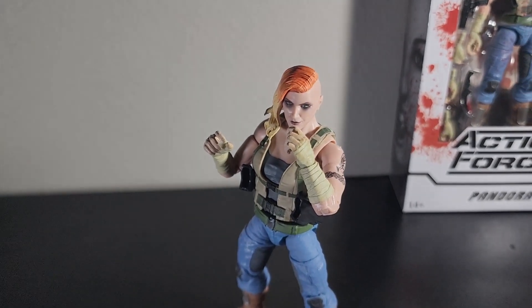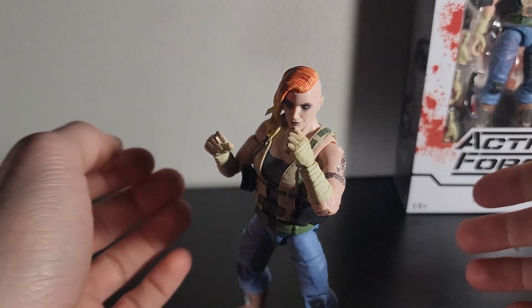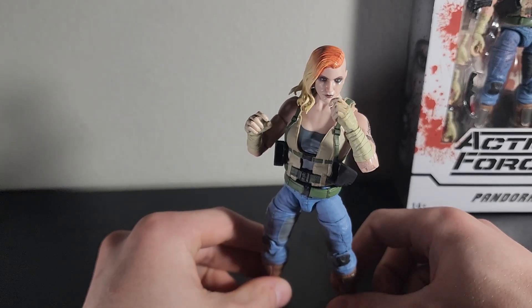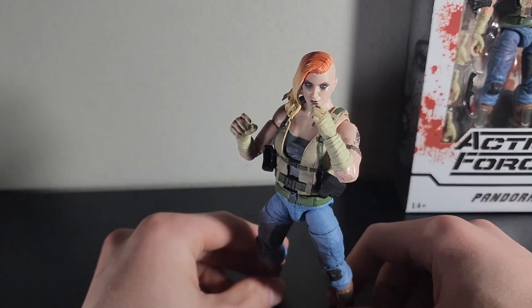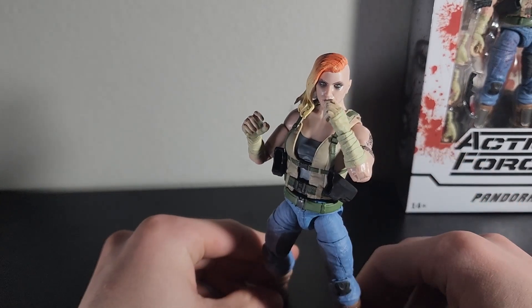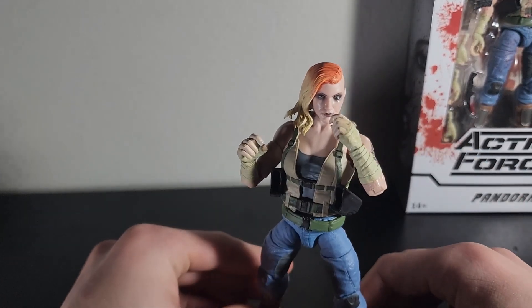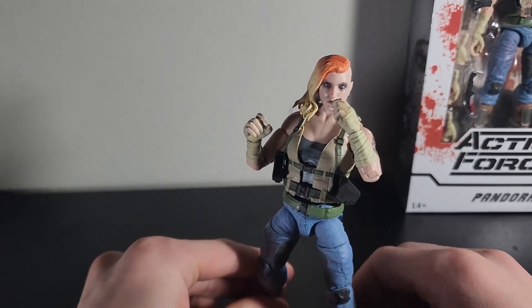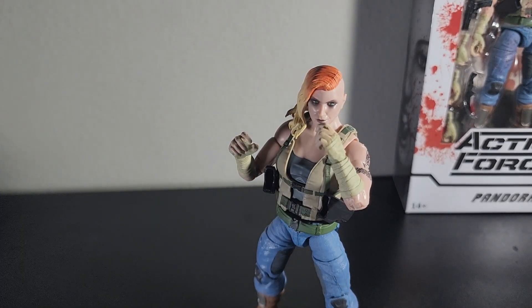Here she is out of the box. While I was opening her up I was thinking about some stupid things like I normally do. I told my ex that the only women I would cheat on her with was the figures from Series 3, and of course she said good or something like that, and then ended up cheating on me by talking to someone else and then dating them — breaking up with me to date them. But we're not going to get into that because that's not Action Force. I can't get her to stand too well in this pose, but I kind of want to do a little stance because I think she looks better with her hands up. So this is Pandora.